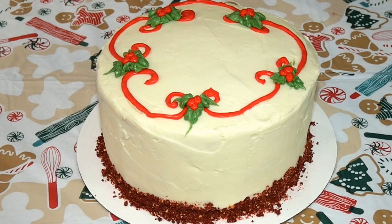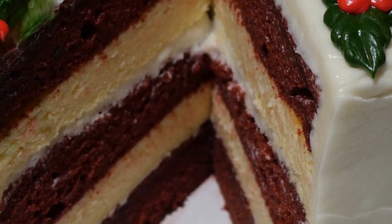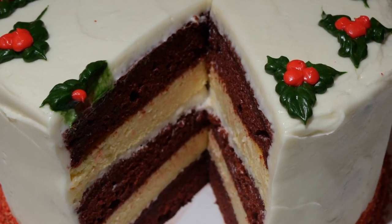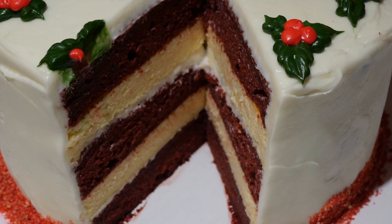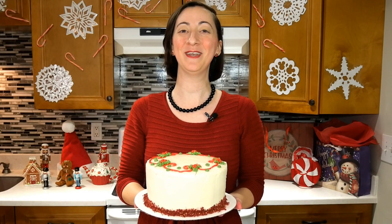Since this cake has such a special center, I thought you would like to see what it looked like, so I decided to show you a picture of what my test cake looked like after I cut it. And there you have it — our red velvet cheesecake cake. Thank you for joining me, I had a lot of fun and I hope you did too. If you have any questions, feel free to ask in the comment section below and I will do my best to answer them. I will see you next time on Boxed But Better with Jenna.